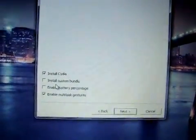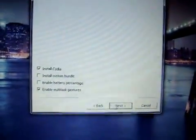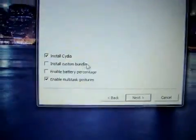If you are running this over the top of a tethered jailbroken device, since this is a fresh install, keep Install Cydia ticked, then click next.